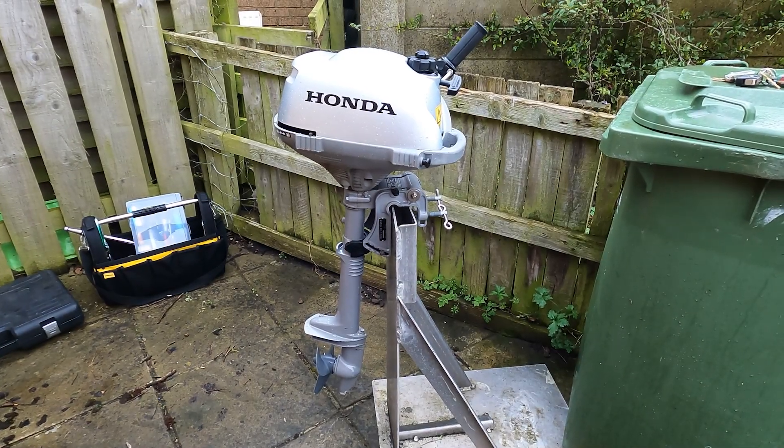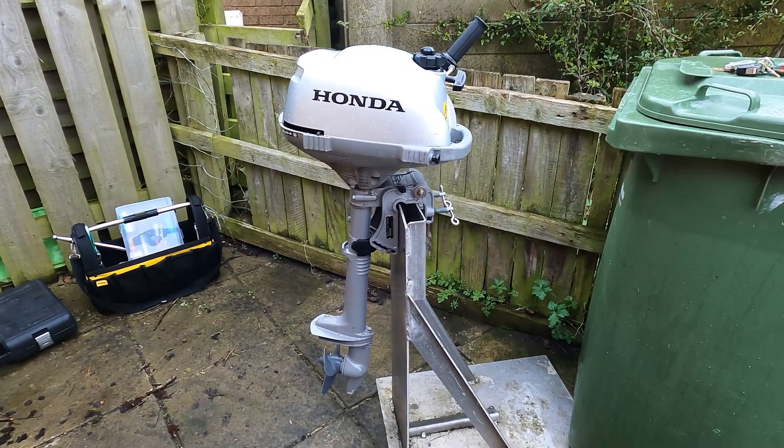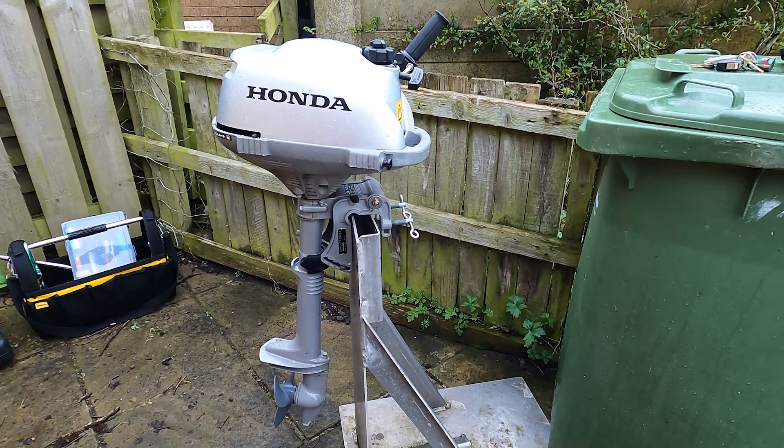This is a Honda BF 2.3D air-cooled four-stroke outboard engine. It won't start, and we're going to go through some fault finding to try and see why.